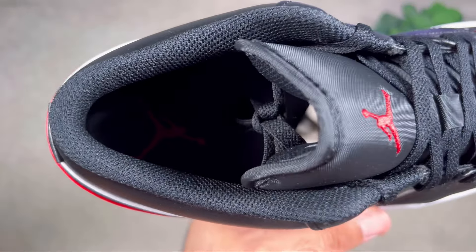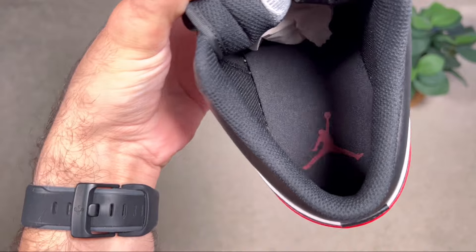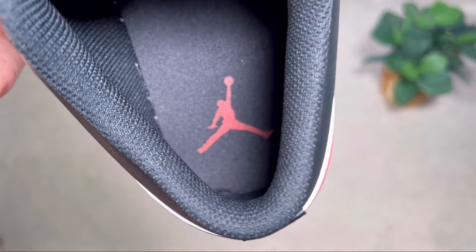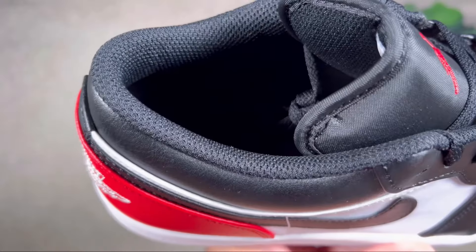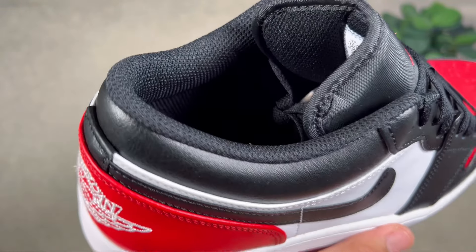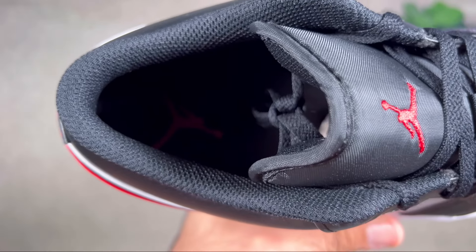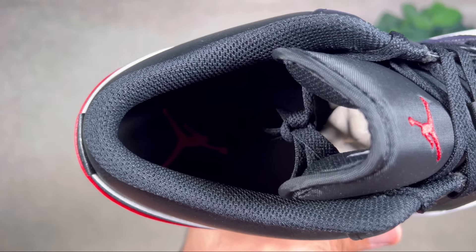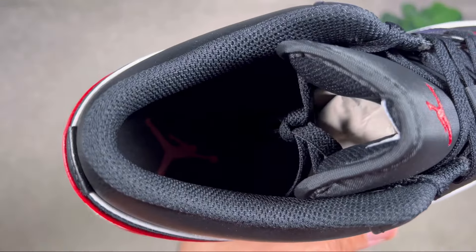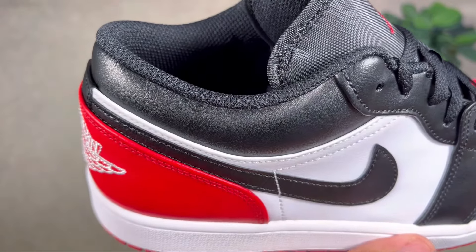Inside the shoe, you have a normal lining with a standard amount of padding — nothing special. At the bottom is a foam insole in black with the Jumpman logo imprinted in red at the heel. One thing to note is that on these general releases we have this extended collar section, which for me with skinny feet really bothers that area. The only way to fix this is to add an extra insole, but if you do that you'll need to go half a size up to ensure there's enough room.